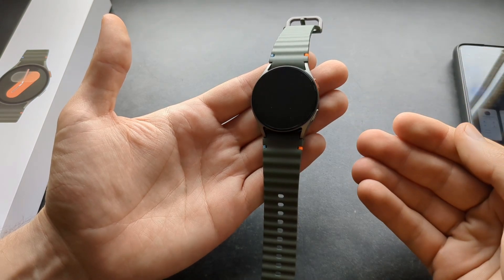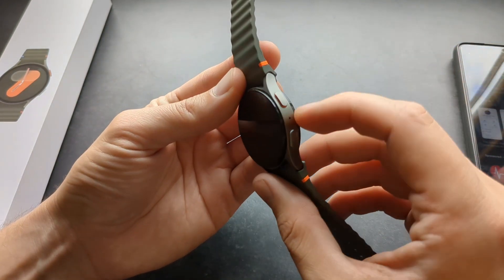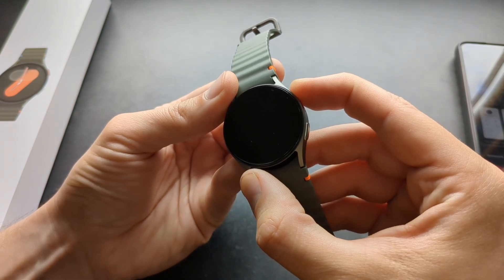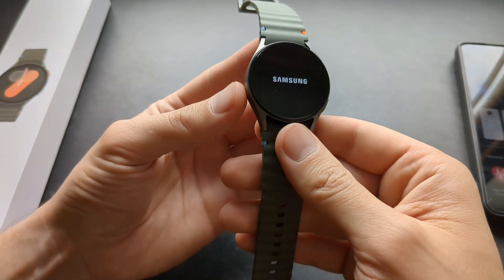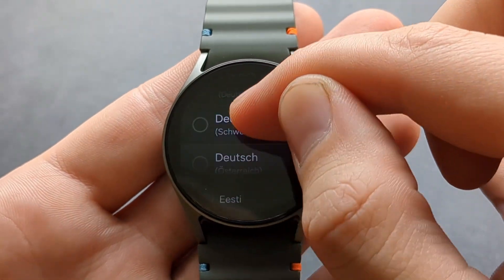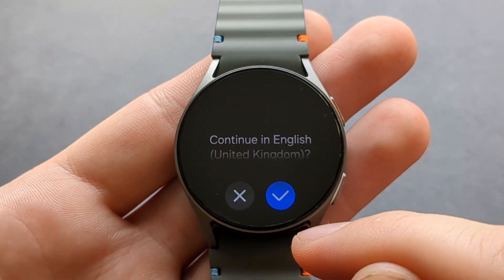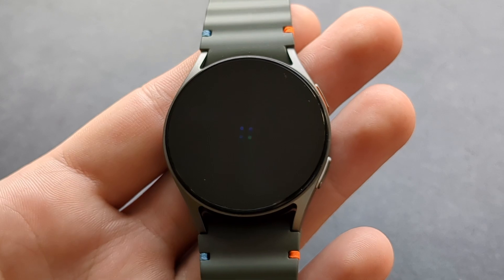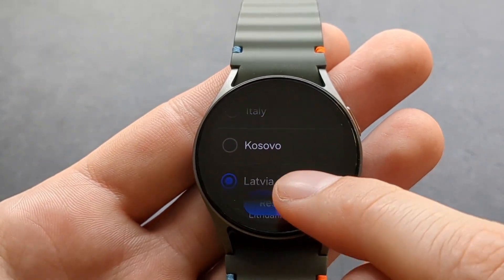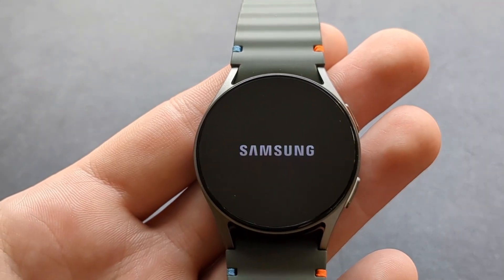Okay, then let's turn on the watch. While the apps are downloading, you can do that by pressing and holding this upper button here. Hold it for maybe 4 or 5 seconds and it will boot up. Then select your language, and you will also need to select your region.